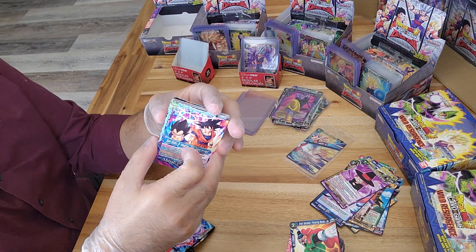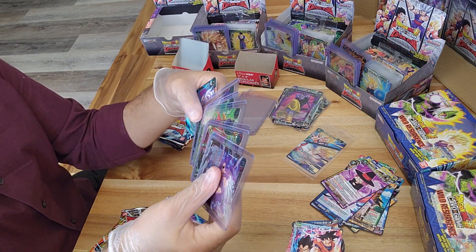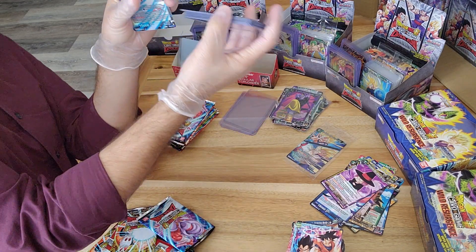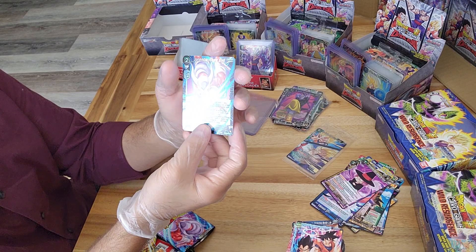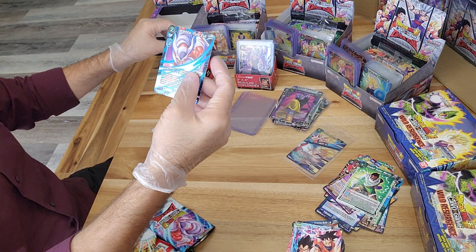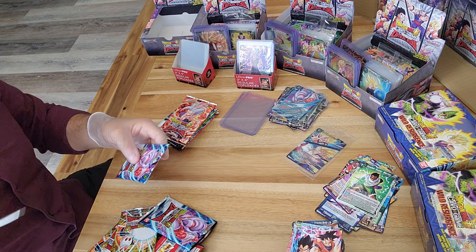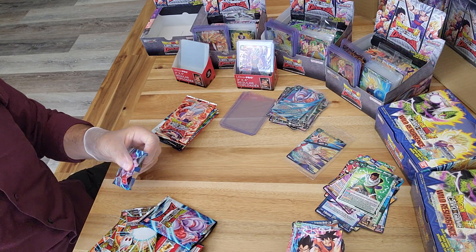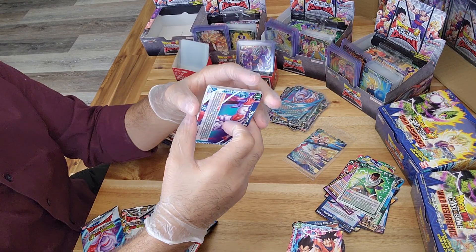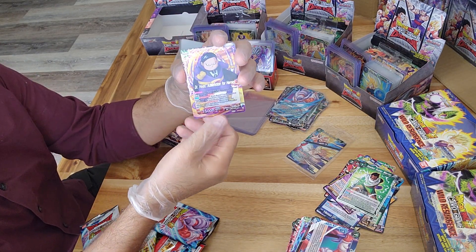Have we gotten our special rares in this box yet? The Gamma 1 and 2 was one of them, so we are still looking for that second special rare. Our foil is Janumba - sometimes I mispronounce that one. We are looking for our second special rare for this pack, and it would be nice if we make that a secret rare.